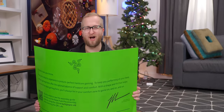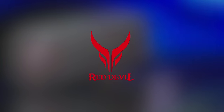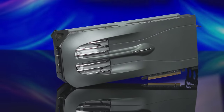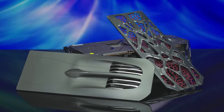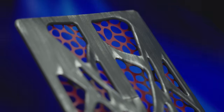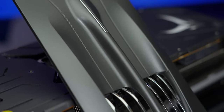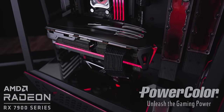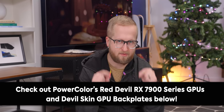Thanks to PowerColor for sponsoring today's video. Their Red Devil RX 7900 series of GPUs are optimized for 4K gaming performance, are quiet and cool during long gaming sessions, and can be customized with PowerColor's Devil Skin swappable backplates. Choose between two designs: the mesh pattern generative Devil Skin or the sleek and smooth intrusive Devil Skin. Due to the hassle-free magnetic design, these are easy to install and available worldwide. Check out PowerColor's customizable GPU backplates at the link in the video description.